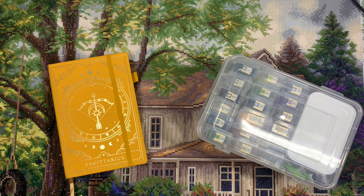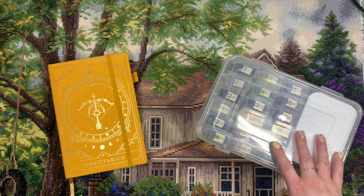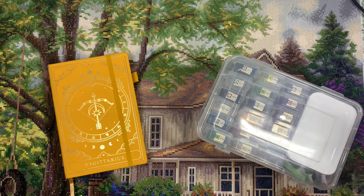Hello everyone, welcome back to my channel. Happy Friday! I am very excited to be here today with a post review for you guys. If you watched my very short whip and chat on Wednesday, I had mentioned that I was hopeful I would be able to finish this kit in time, and I did. I actually finished it on Tuesday evening after I finished filming that video.